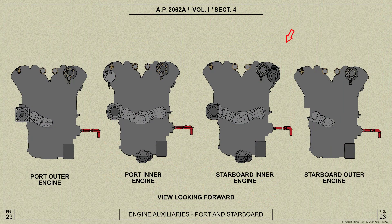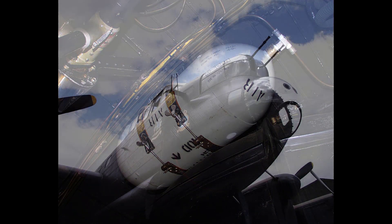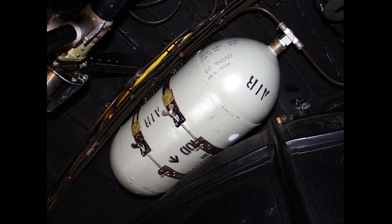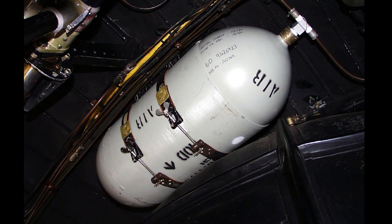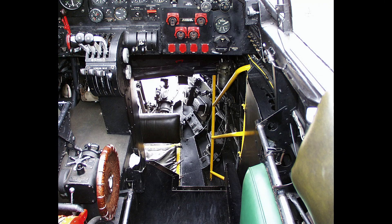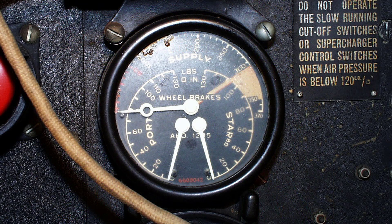A Hayward pneumatic compressor on the starboard inboard engine charges an air bottle to 300 lb per square inch and is mounted just after the front turret. A pressure maintaining valve in the supply line from the pneumatic air bottle only allows pressure to be supplied to the radiator shutters, superchargers and idle cut-off rams if the pressure in the air bottle exceeds 130 lb per square inch. This is to ensure sufficient pressure for the brakes which operate at 80 lb per square inch. It is necessary therefore to check on the triple pressure gauge mounted on the instrument panel to ensure that pressure is sufficient before the S ratio is engaged or the idle cut-off controls are operated.